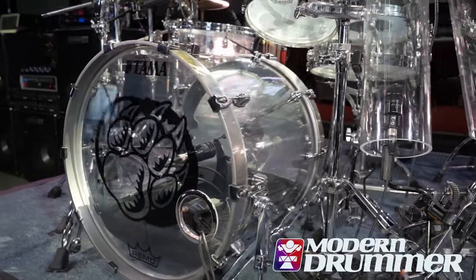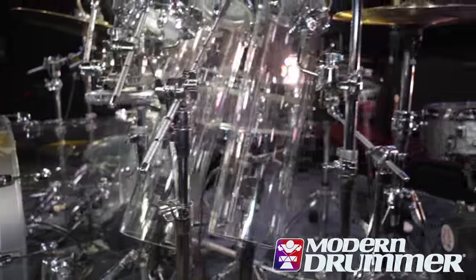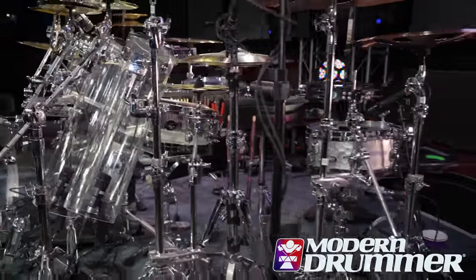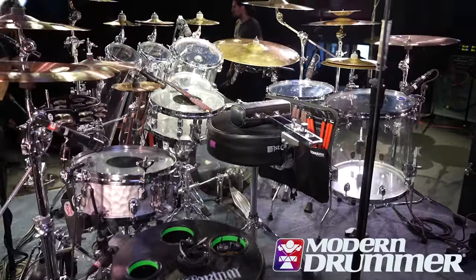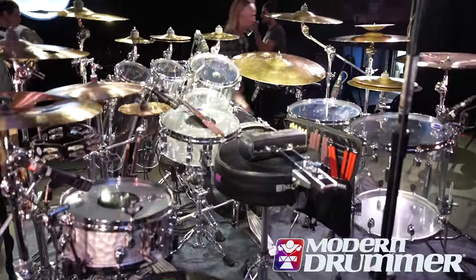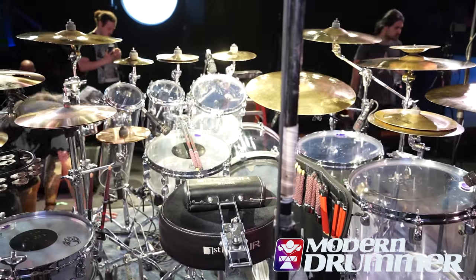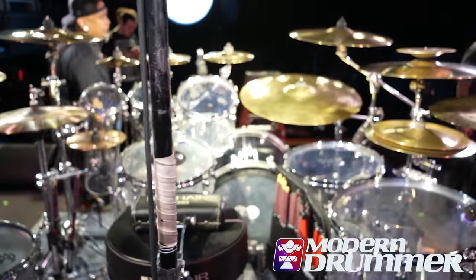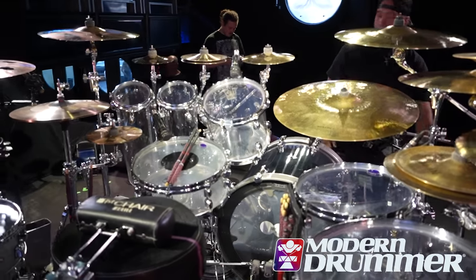This is my Tama Mirage kit. This is a small version — I had a Mirage monster back in 2007-2008, and since then it's been broken up into little kits that I've used throughout the years. This latest configuration I'm using on this Winery Dogs tour, and I also just used it last year on John Petrucci's solo tour.